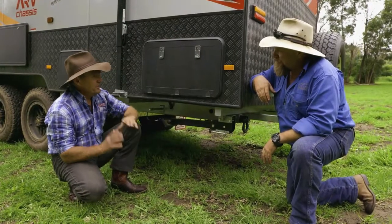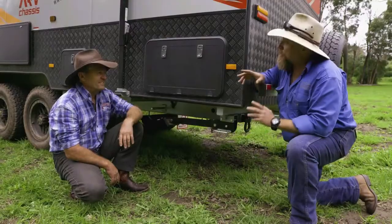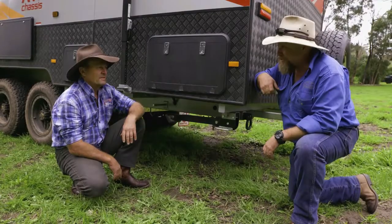Not good practice at all, mate. You should level your caravan up with leveling blocks and just use these to steady up your caravan. People don't understand it sometimes, but you can actually damage the structural integrity of your caravan if you try using them as jacks.